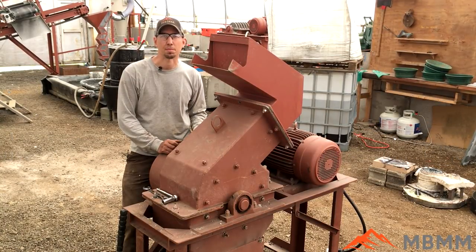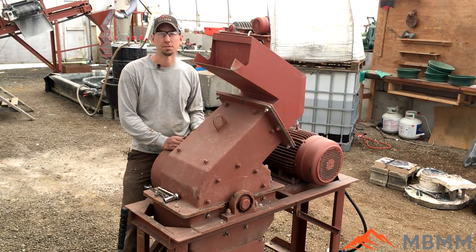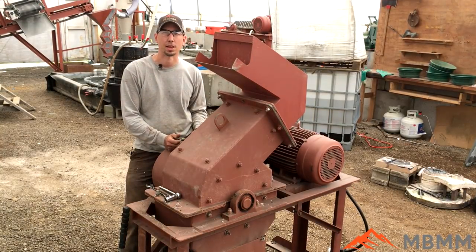Hey guys, my name is Jason with Mount Baker Mining and Metals. We get asked all the time about how long it takes to change our hammer mill screens, so for today's video I'm going to change the screen and show you what tools to use, and we'll time it so you can see in real time how long it takes.